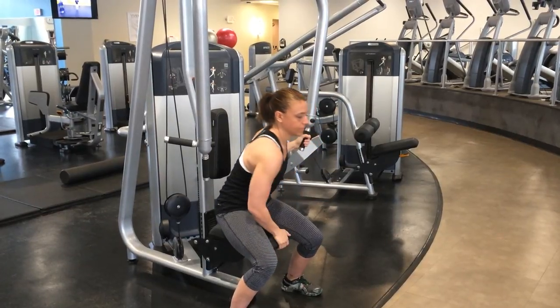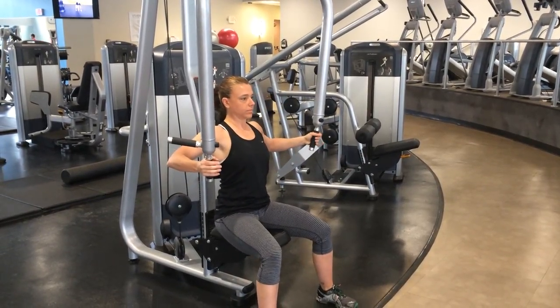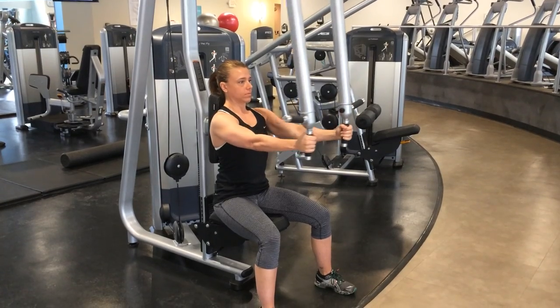When she brings her hands to the front, they should end up in the middle of her sternum. Now if you see her do a rep or two there, a little bit better.